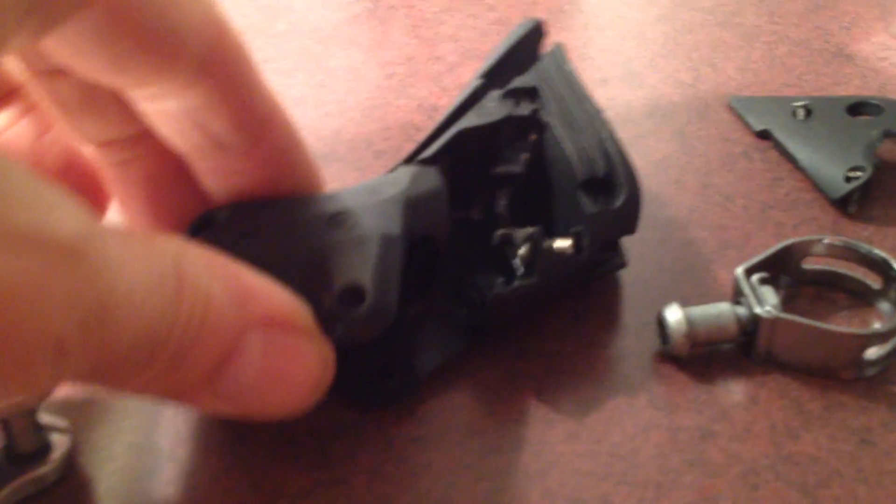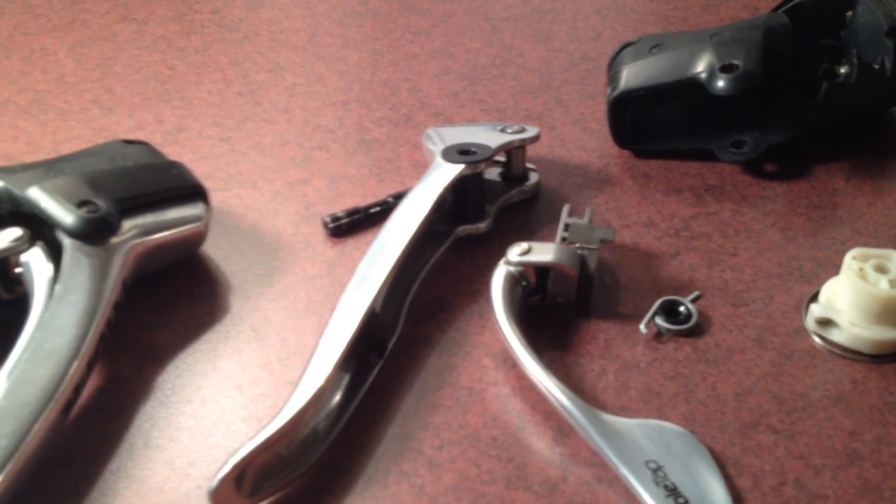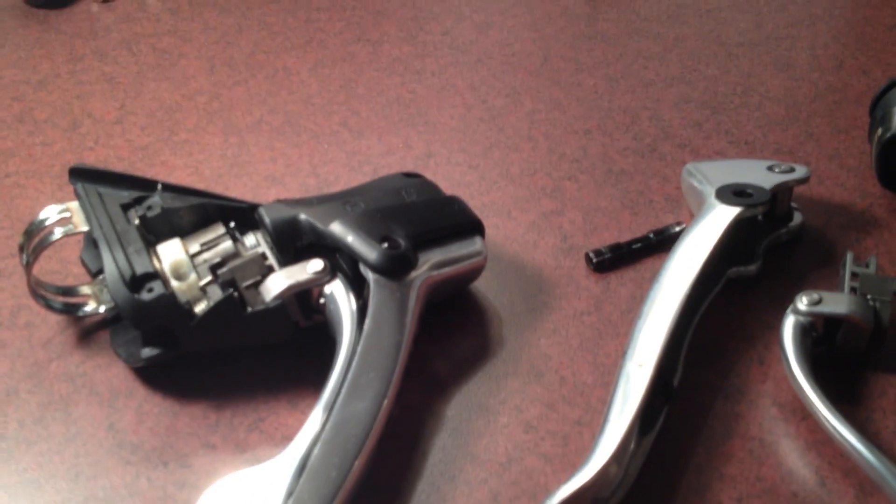Once you've actually taken this apart, it becomes fairly self-evident how it works. The coolest feature is the fact that you can swap these rings and, as a result, you've got built-in spare parts.